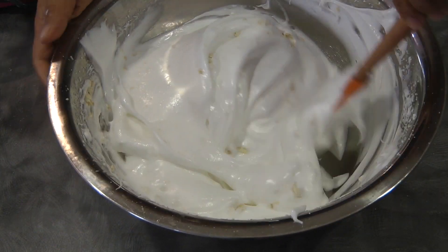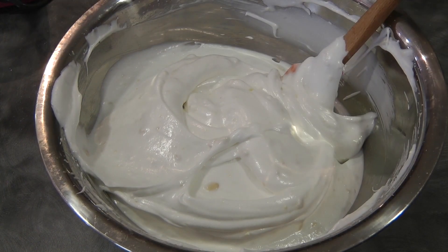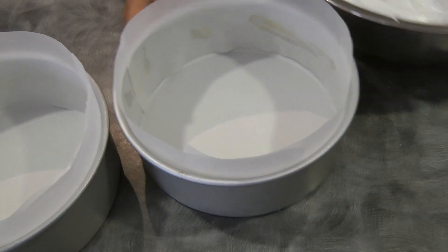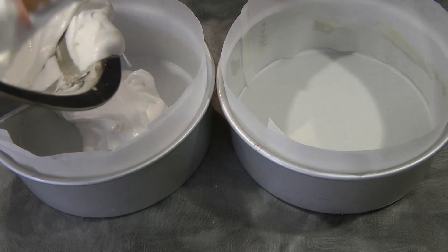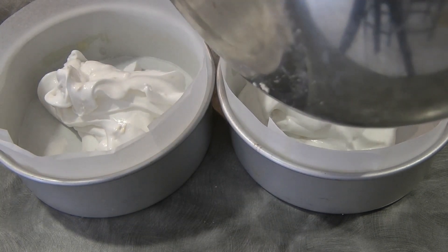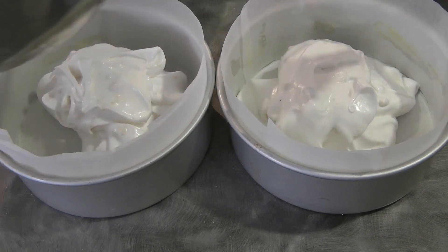By the way, your oven should be preheated at 160 degrees Celsius. We're going to need three pans, but I only have two pans, so the other meringue will just have to wait. I'll bake two for the time being, then divide your meringue into three portions.